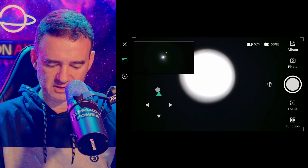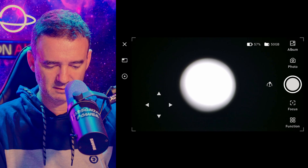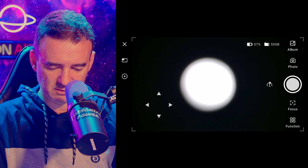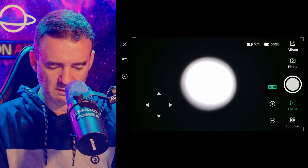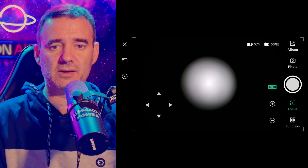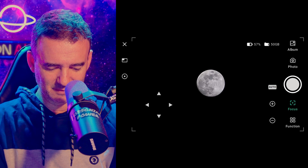Let's put down this camera and try the autofocus feature. The autofocuser is running… and done! I'll zoom in to check the result.